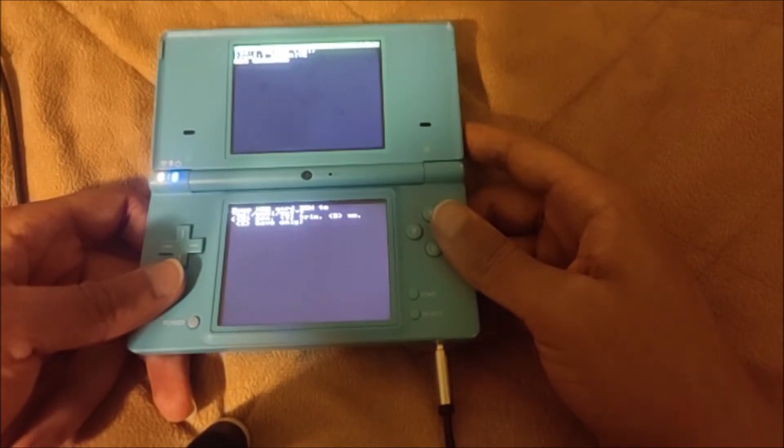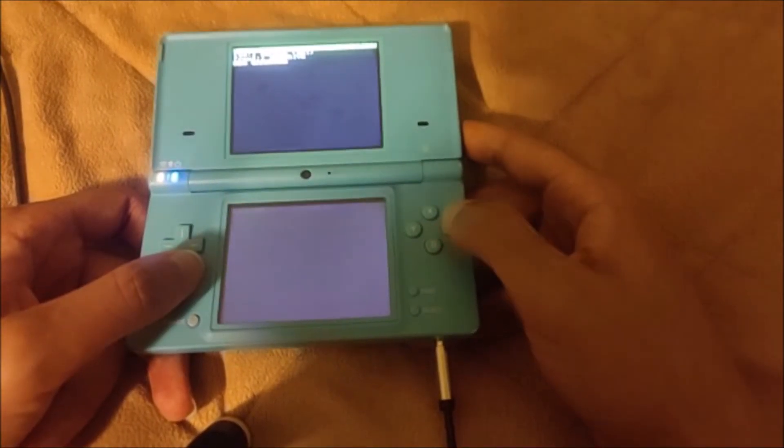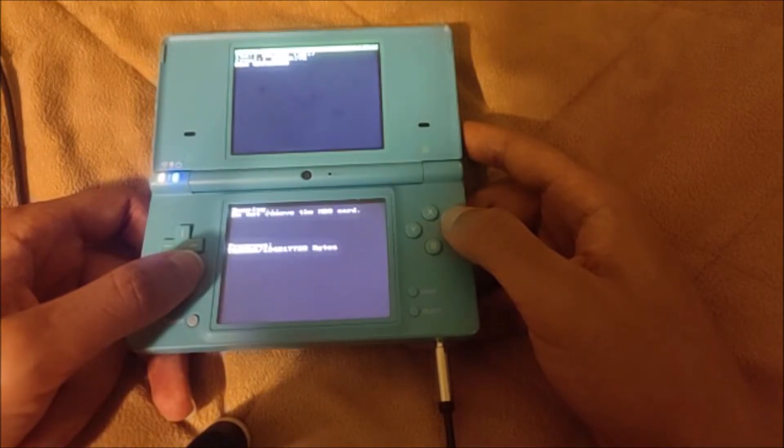It's going to say 'Dump NDS card ROM to SD GM9i out.' Go ahead and do yes — press A to do yes. And now it's going to dump the game.